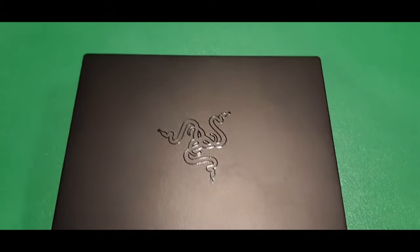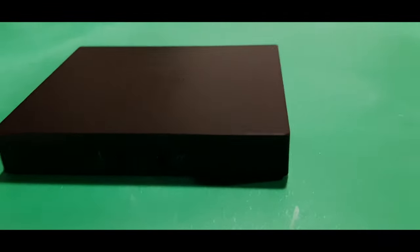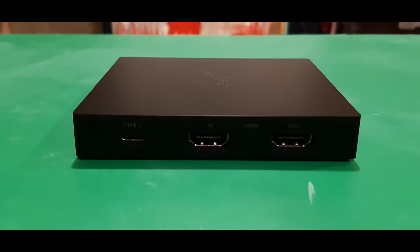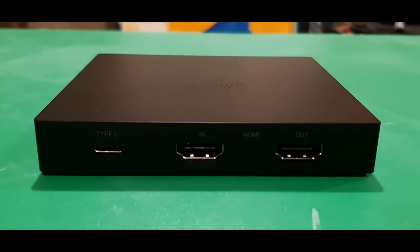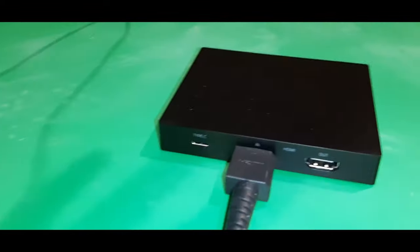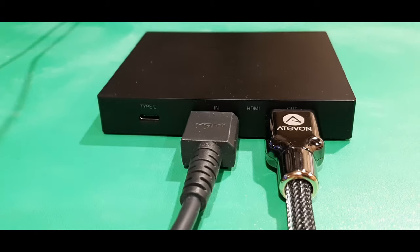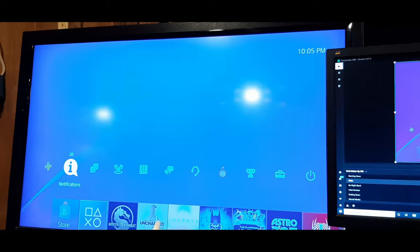The Razer Ripsaw HD — two inputs on the front, one for a microphone, one for headphones. Around back you have three inputs: one HDMI in, one HDMI out, and a Type-C. HDMI from the back of the PS4 into the in of the Razer Ripsaw. Then from the out of the Razer Ripsaw to your television. Then to power it, a Type-C from the Razer Ripsaw to your computer.